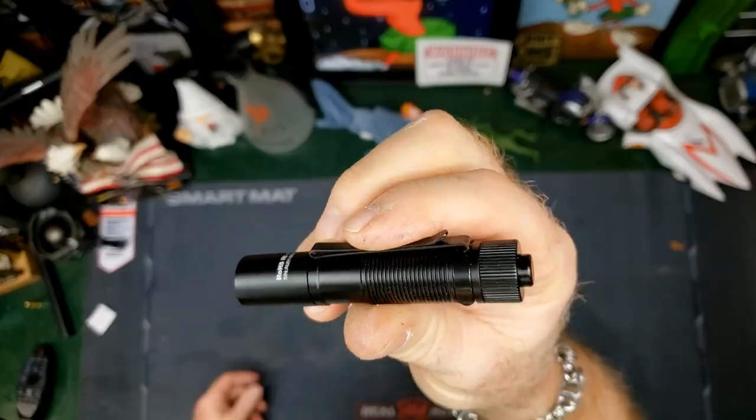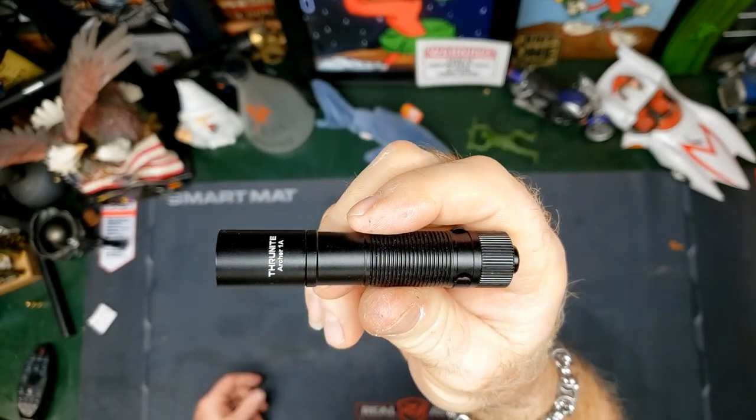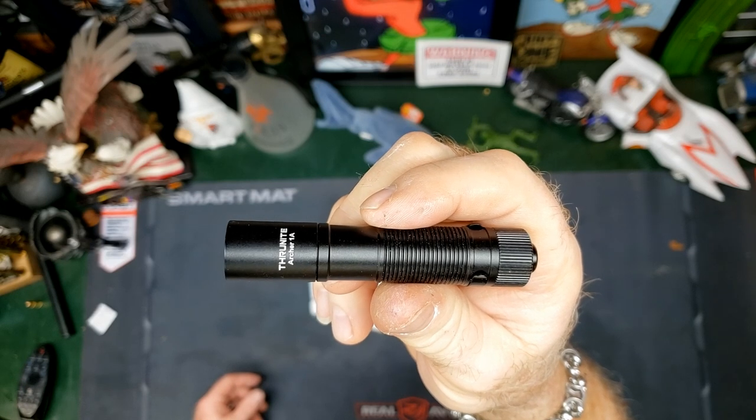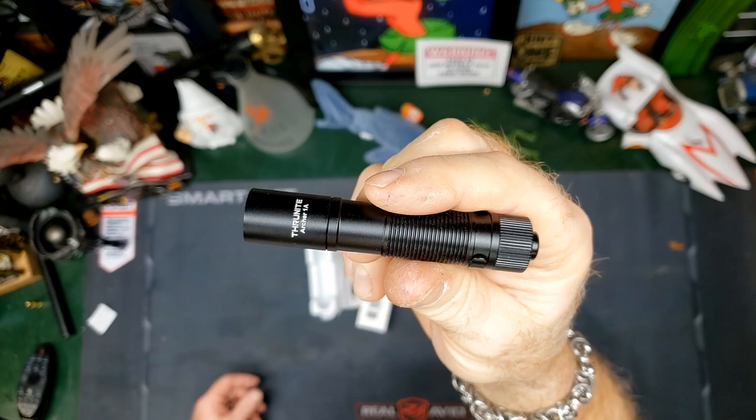I do not need this to be a long video. It's a cool light, and the main reason is because it's what a lot of you tell me that you look for in a flashlight.